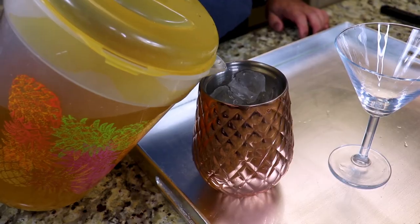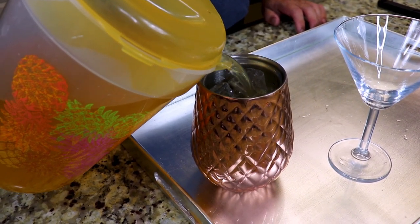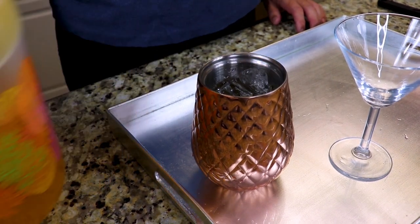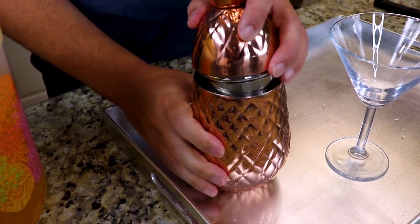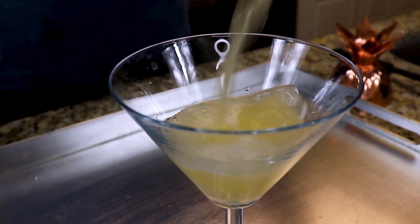My favorite way to enjoy this pineapple-infused vodka is just in a straight-up pineapple martini. So you fill your martini shaker with ice, add some of your pineapple-infused vodka, and now we pour.